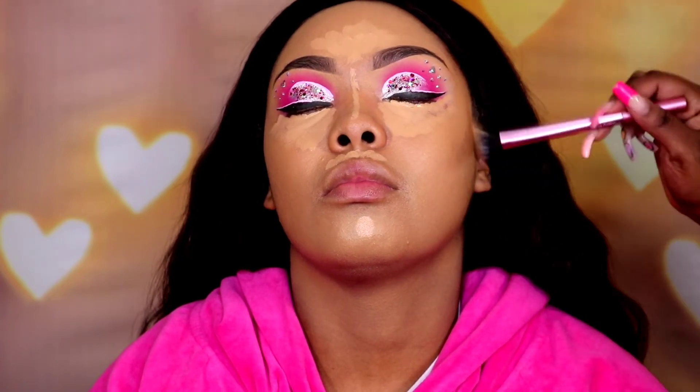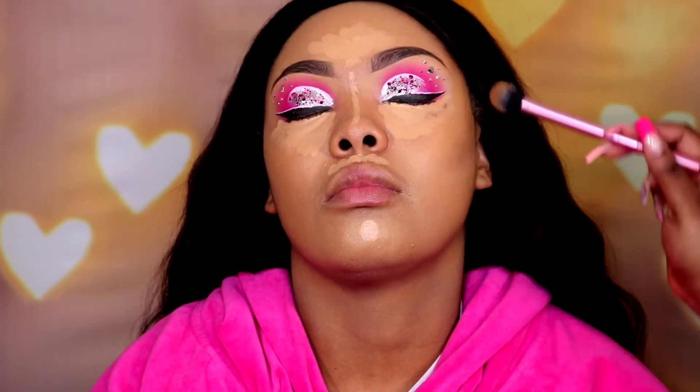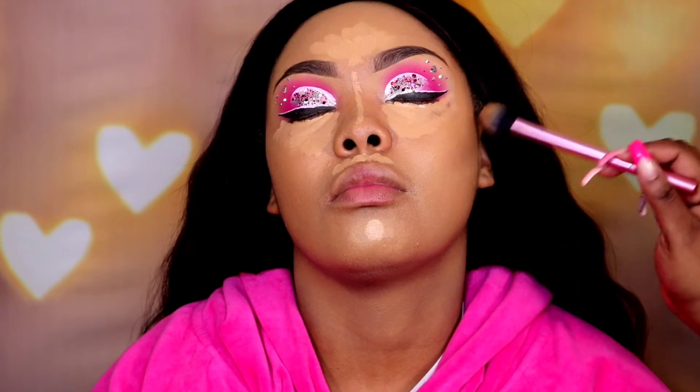While I'm letting that sit, I'm going to contour the face. I'm using the Juvia's Place concealer and I mix the J8 with the J9 to give her a nice contour shade. I'm carving out the cheeks and I'm also going to take it around the forehead.